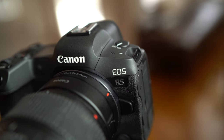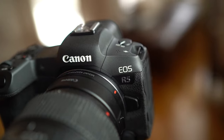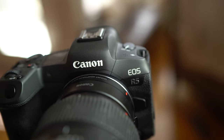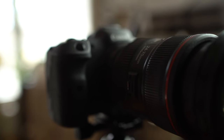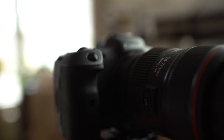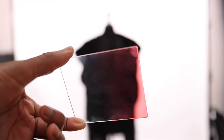You will need a camera, of course, and any would do honestly. I have the Canon EOS R5 and that's the camera I chose to use. The lens I used was the 24-70 2.8, but you can use any lens that gives you the desired composition. Lastly, you will need a white background, as this will help enhance the rich colors.